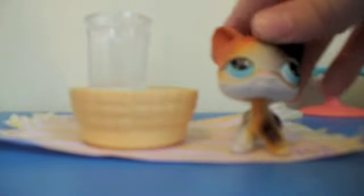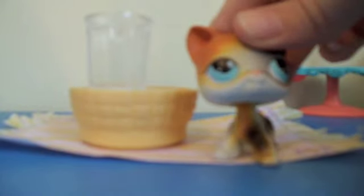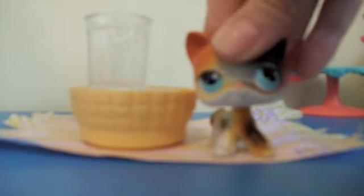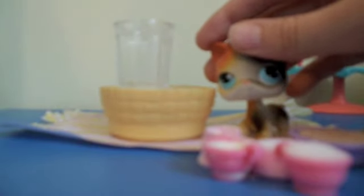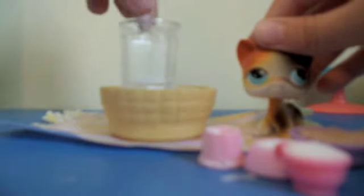So in our first bowl, this is gonna be our dry ingredients bowl. We're gonna put in one half cup of flour. Let me go get all my ingredients — okay, here are all our dry ingredients. First we add one half cup of flour. We're gonna take this and put it in. Sorry, my lighting is not good.